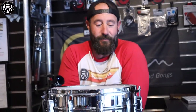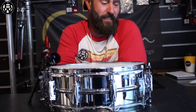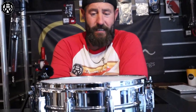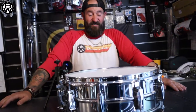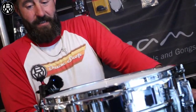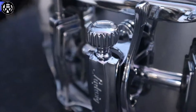Hi, welcome to BW, another product review on the Ludwig LM400 snare drum, probably one of the most well-known snare drums in the industry, been around for a really really long time. This one is a 14 by 5, it's an aluminium shell, chromed. It's got a lovely little throw-off on it, works really well.